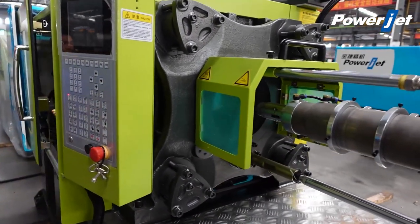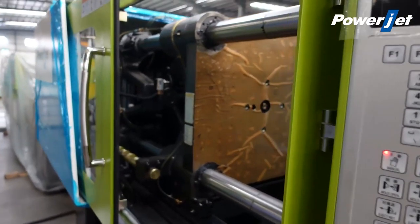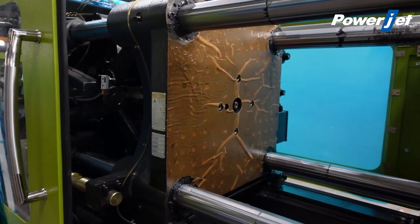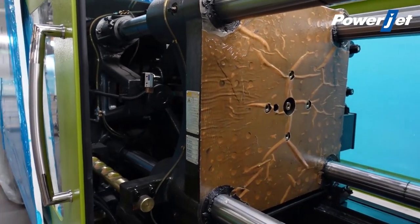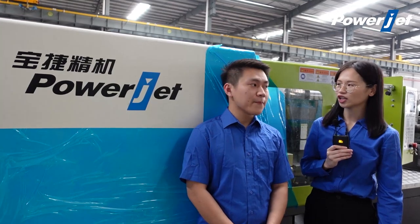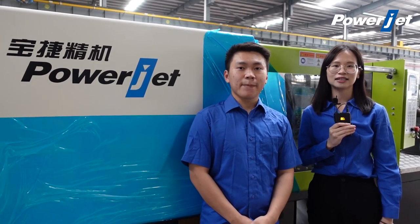We have the best solution with full-size models to suit all your needs for silicon production. Just send us your contact and business information and we will prepare a quotation for you. I hope I've managed to give you a clear picture of the PowerJet injection molding machine. The presentation has come to an end. For more information, please visit our official website: www.powerjet.cn. See you in the future.